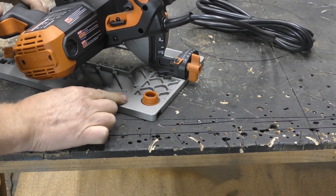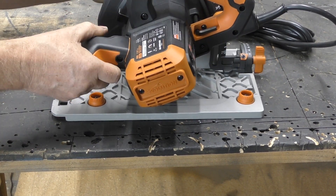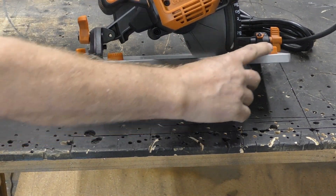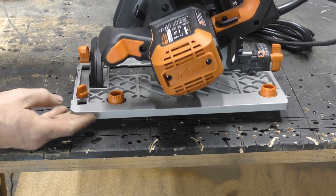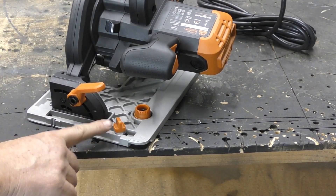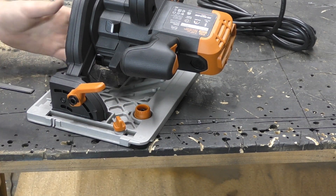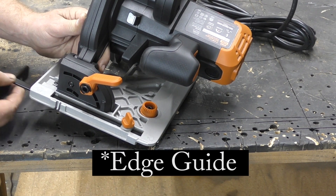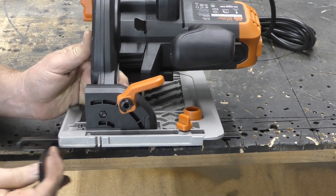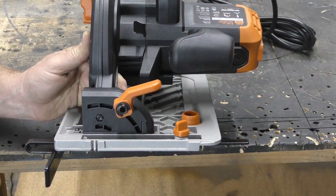You have these cams on the side here and here — basically two of those, one here and one back here. Those are to help tighten up the saw into the track. And then right here in the front, you have a thumb screw that allows you to tighten in your edge guard, and you can set that wherever you need to. Tighten that down and you're good to go.